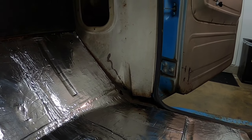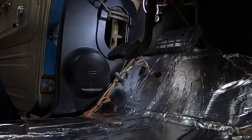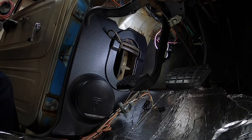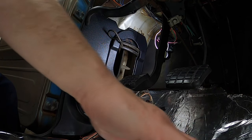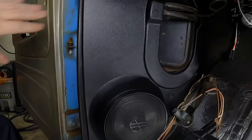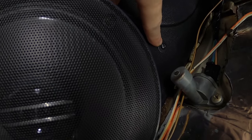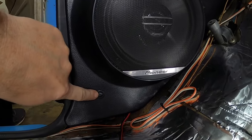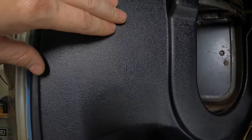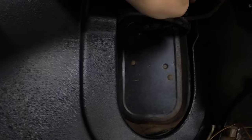You see that recessed groove on the bottom of the cab floor, right before the rust? That's where I'm going to run my speaker wires through, and then route it through the floor to the Bluetooth radio. There's the driver's side speaker panel pretty much in place. I went ahead and used three mounting screws - one here, one down here, and one right there. I could probably put a fourth one in since that corner is moving a little, but I doubt I will - it's pretty secure as-is.